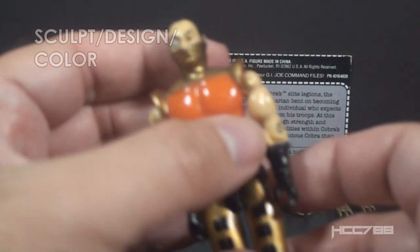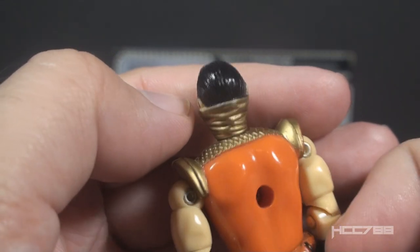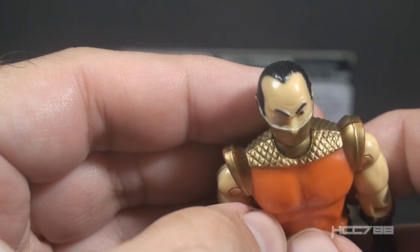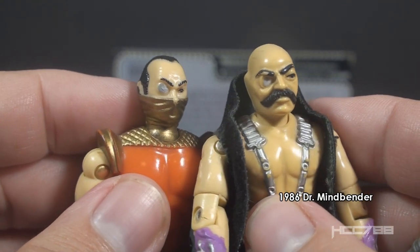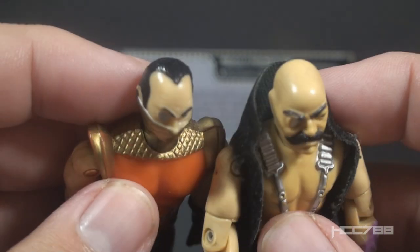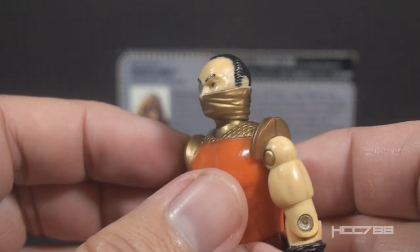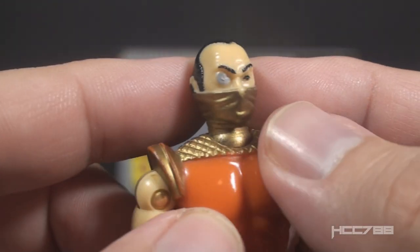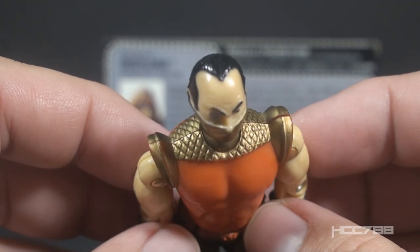Let's take a look at the sculpt, design, and color of Overlord, starting with his head, which is the most remarkable part of this figure. He has a Caucasian skin tone, black hair, a high hairline, and a deep widow's peak. He has a silver monocle over his right eye. Cobra had another character with a silver monocle over his right eye - Dr. Mindbender - which raises the question of whether this is Dr. Mindbender in disguise. I don't think so, not with all that hair. Overlord has a gold mask that covers the bottom half of his head, wrapping all the way around the back and covering everything from the nose down. His nose has some paint wear on my figure because his nose is very pointed.